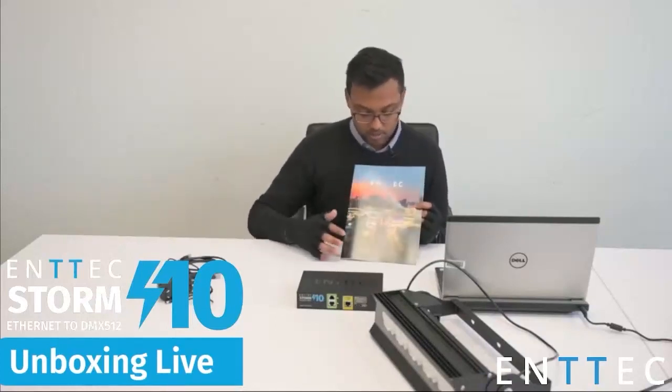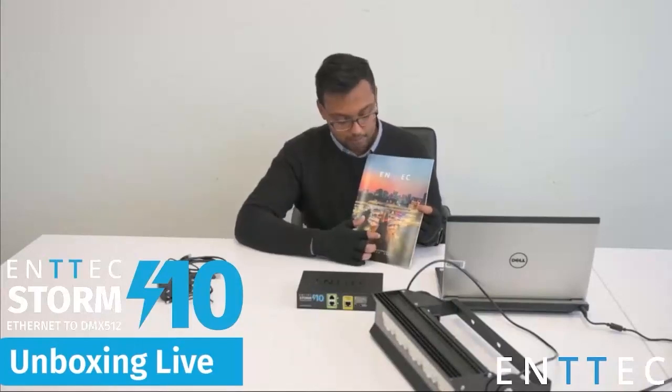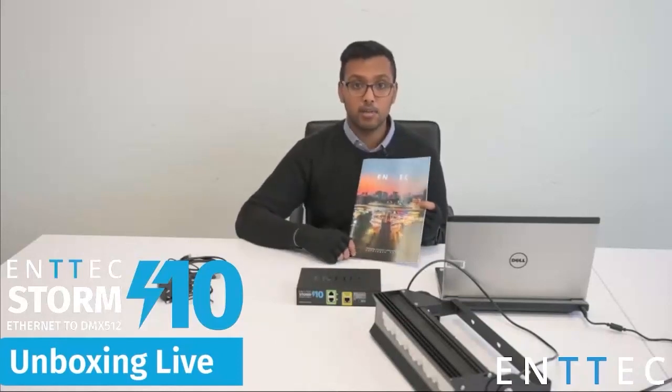On that note of project examples, we have one here on the front page of our brochure. This is a project in Indonesia that was using Storm controllers. It's a multilevel structure with lots of RGBW wash light fixtures arrayed all around — a lot of addresses in a relatively small space, so the Storm is a good option for that. The Storm 10's RDM over ArtNet also helps with that kind of installation where it might be difficult to get to fixtures once they're installed, so you can just RDM into them and address them remotely.